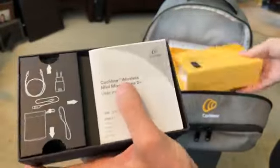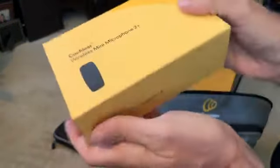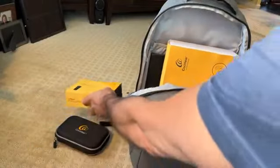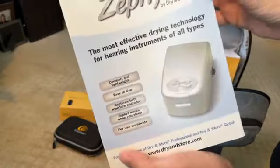One of your accessories — if you get the Cochlear brand, you get three initially, then they give you a year to pick a fourth one. That's the mini microphone. One thing that's not an accessory but just comes with it is the dryer.